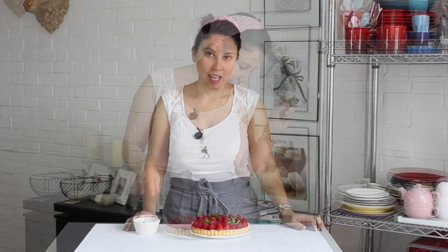Yabache está viniendo a ver qué estoy haciendo. Seguro él ya quiere probar esta deliciosa tarta, ¡pero no le voy a dar! Mi sous chef siempre está en el piso esperando que caiga algo a ver si se lo comen. Pero esta vez, ¿no se cayó nada?